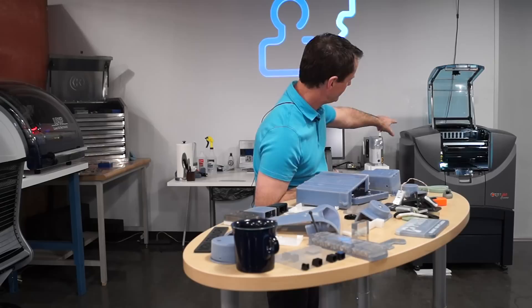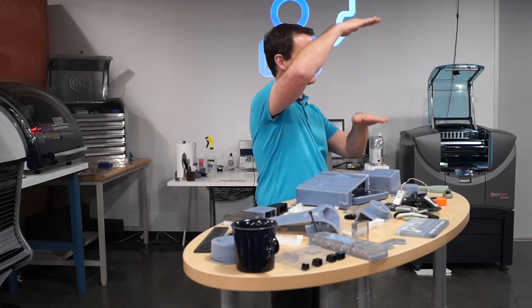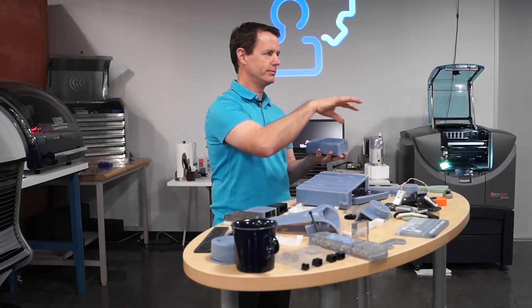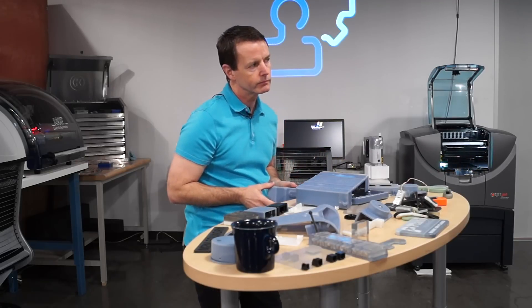The platform just steps down to build up the individual layers. It depends upon how deep the part is — that's really how long the print takes. So it's just passing over and moving. So what do we do with this?